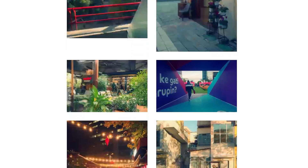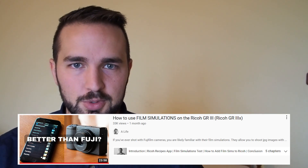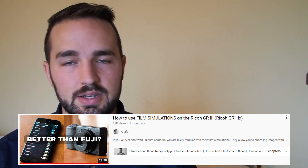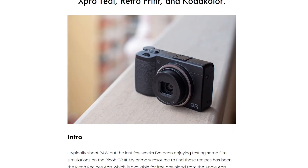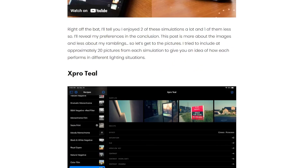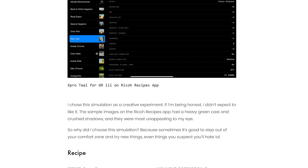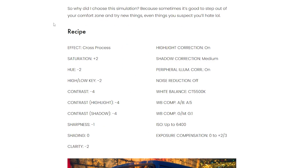If you want to see them in high resolution, they're available on my website — there's a link down in the description. Also, if you want to learn how to install or input a film recipe into your Ricoh GR3, I've got a video on that and you can find it on the blog post, which is also linked below. For those who may not have the app, I've included the recipe details on my website — credit to Ricoh Recipes, of course — and you can use those details if that's more handy for you.